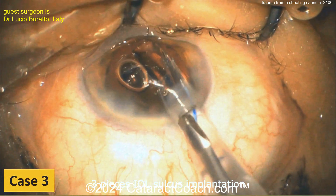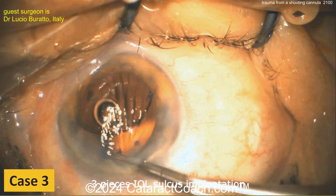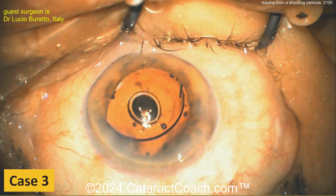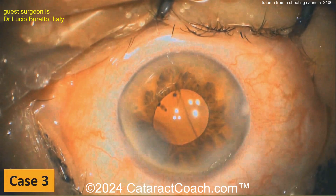Here comes the lens — looks like a three-piece lens. Placing the haptics in the sulcus with the optic captured behind the capsulorrhexis and getting it in a good position. You can certainly overcome these risks.